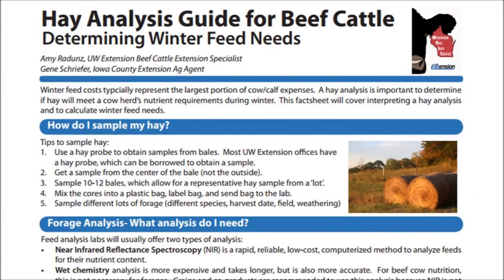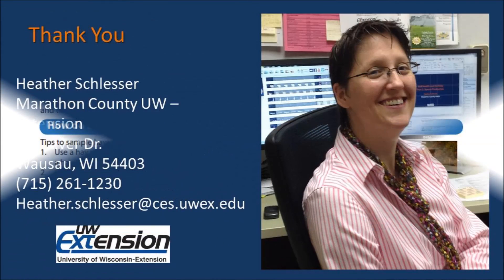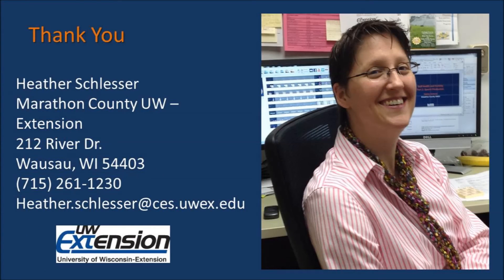If you have beef cattle and would like to run the same analysis, please see the hay analysis guide for beef cattle, written by Amy Reduns and Jean Schrieffer. Thank you for watching this video and we hope you learned something.